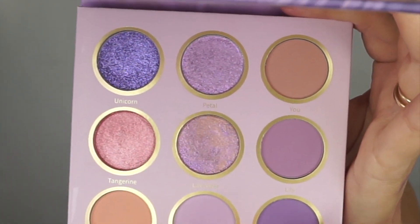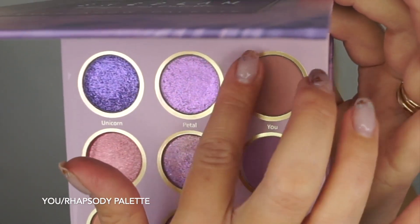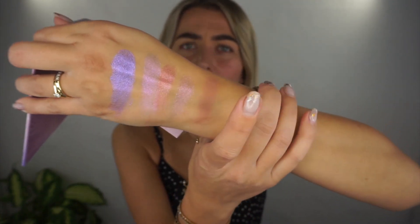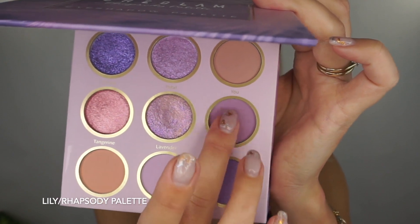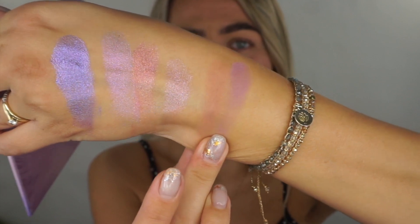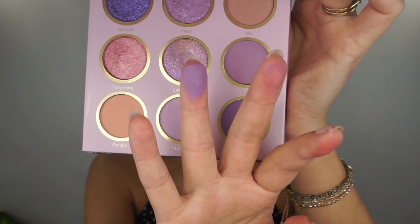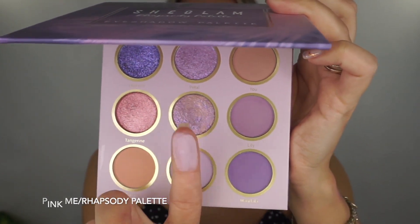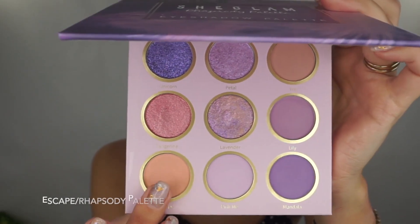Let's try the matte shades. I love that they included mattes and shimmers in one palette. Starting with a color called You — a nice nude shade. Feels very buttery, very natural, and the color payoff is definitely there. Then Lily, which is basically a lilac shade. Mandala, which is a purple shade — also feels really buttery. Pink Me — look at that color payoff! And the last shade called Escape.